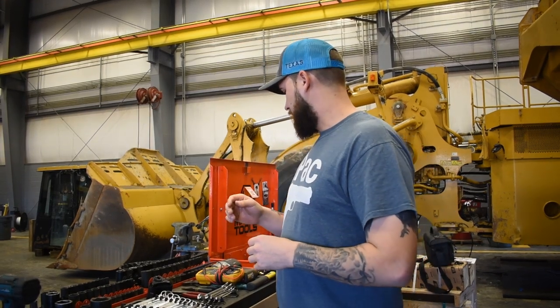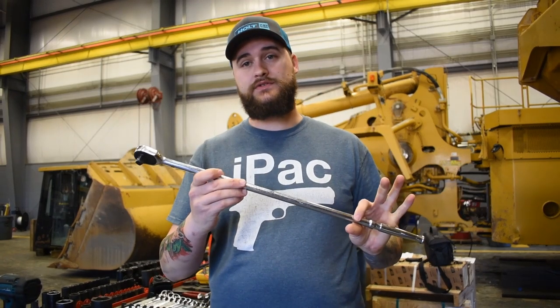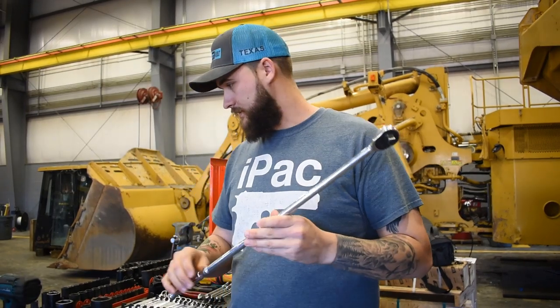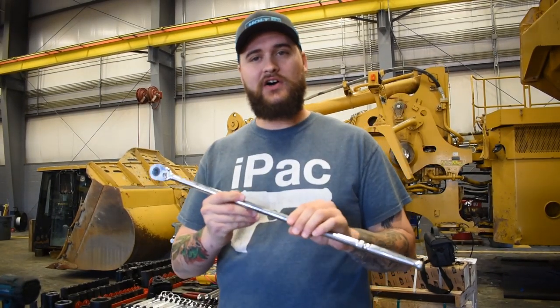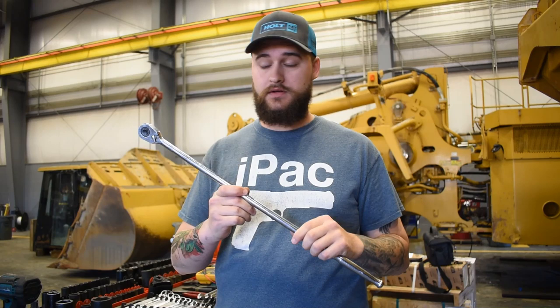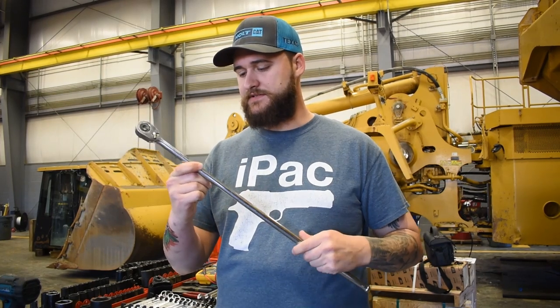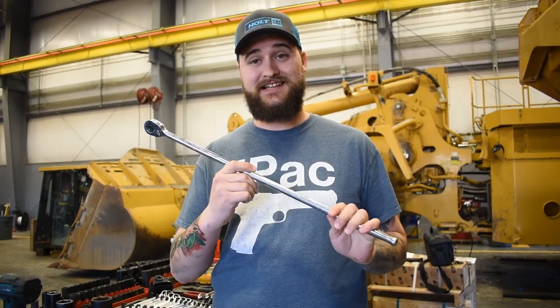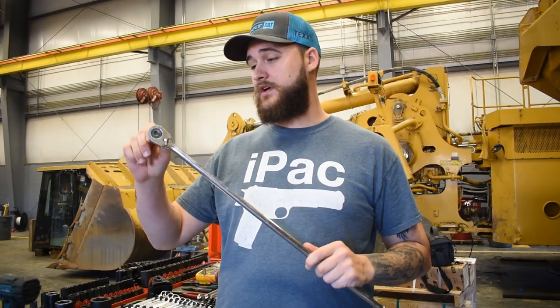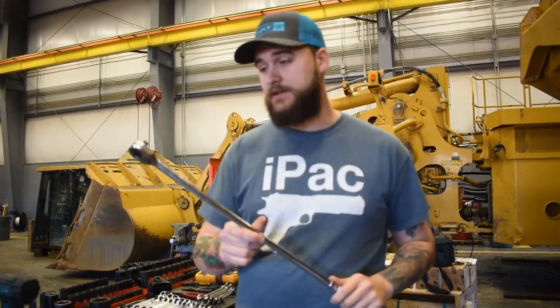We're going to start off with our ratchets. This right here is a Tecton half-inch 72-tooth 24-inch ratchet. I've seen a lot of other videos where somebody tells you to get a long and a short half-inch and a long and a short three-eighths for starting out — just get a long half-inch, a stout one. This is Tecton off Amazon; I think it was around 76 dollars and I have zero complaints. I have put a lot of torque on this ratchet and it has worked great.